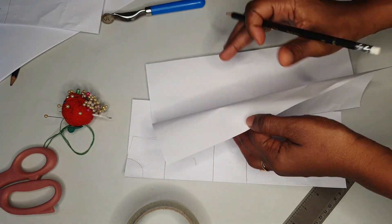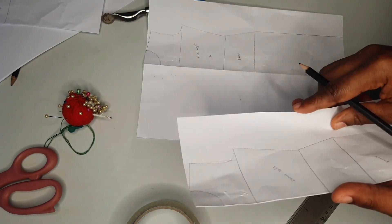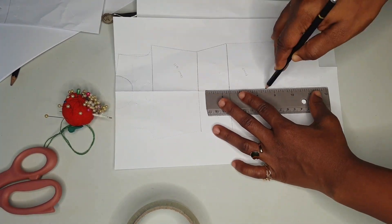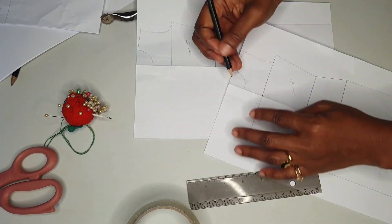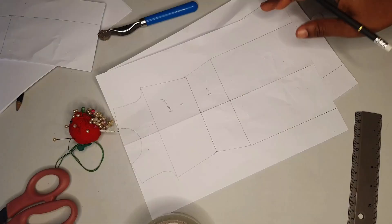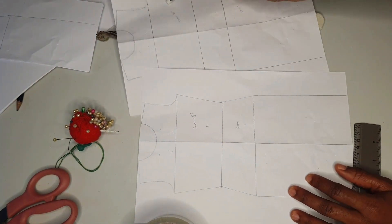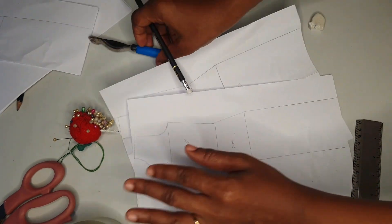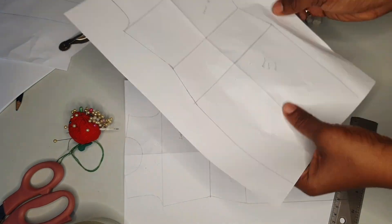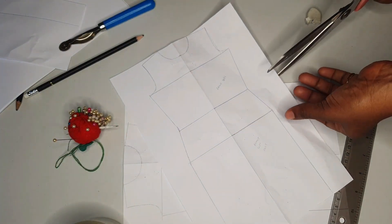We'll make use of the fronts. Label your pattern paper — I always label mine so I don't confuse myself. Spread it wide open and trace the shape with a pen; the shape will also reflect on the other side. Now label your pattern right side and left side, because we have an overlap for the top and also for the skirt.